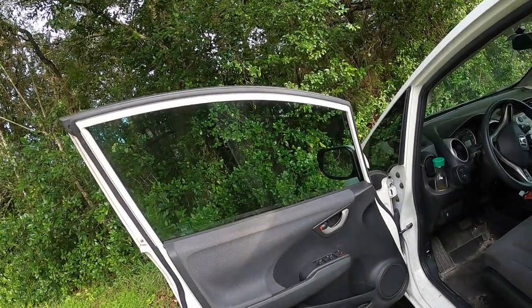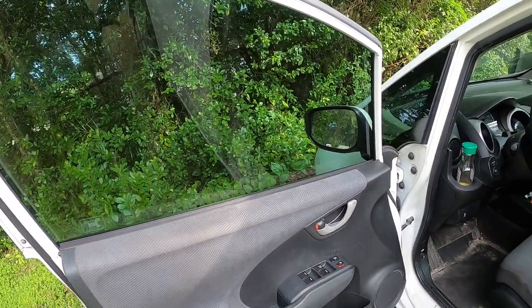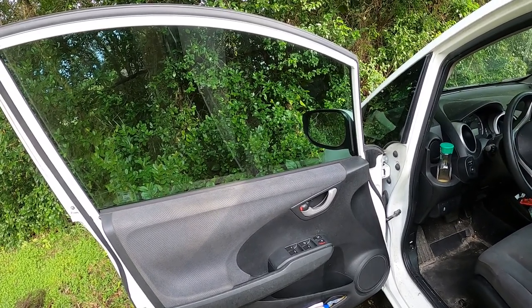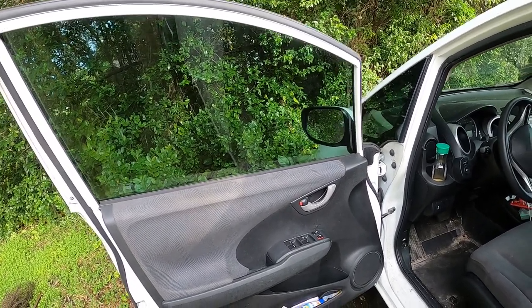Welcome to the channel. Today we're going to replace a power window switch on a 2013 Honda Fit. We're going to replace that driver's side switch, pull the door panel. I'll show you how to do all that and then put it back together and test to see if it works.